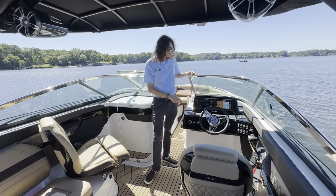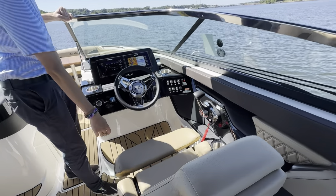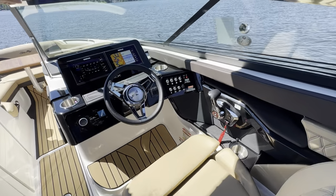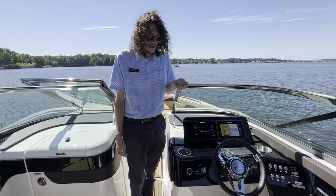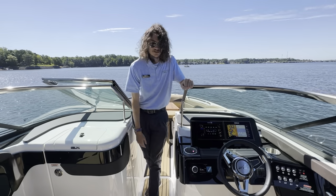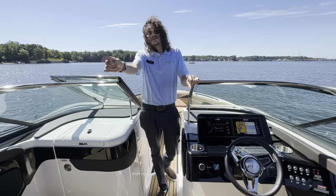Over here in the captain's compartment you can see that you've got your dual SIMRAD displays, as well as the controls for your powered windlass up in the front, and your Mercury digital throttle. This does have the upgraded Fusion stereo system with those tower speakers, as well as speakers from the bow to the stern.